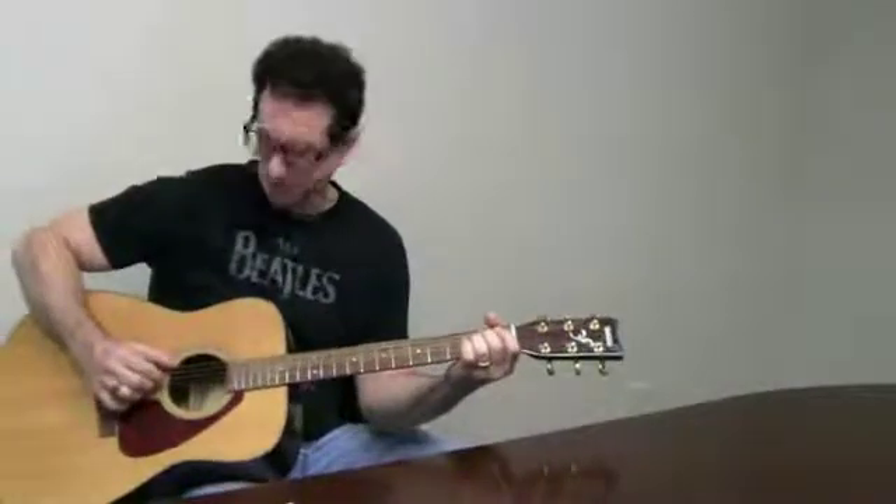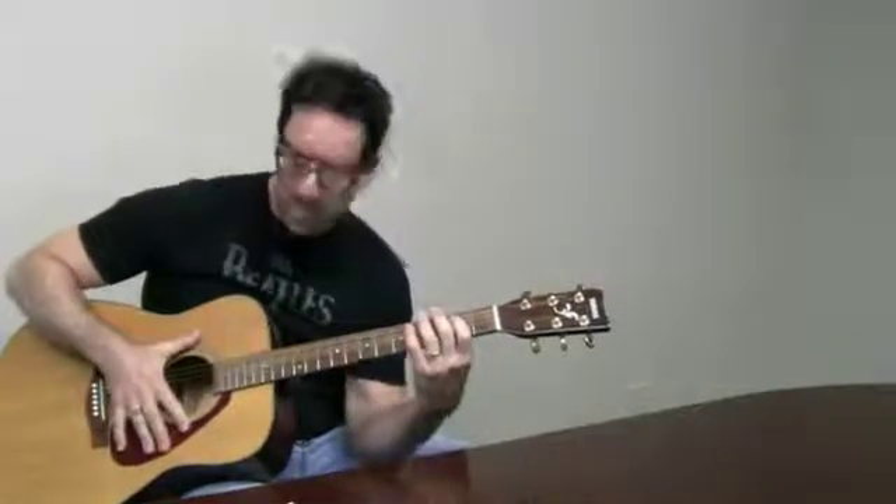Alright, let's see if we can pull this off. So, there's a little bit of a Villalobos thing — a really cool arpeggio.